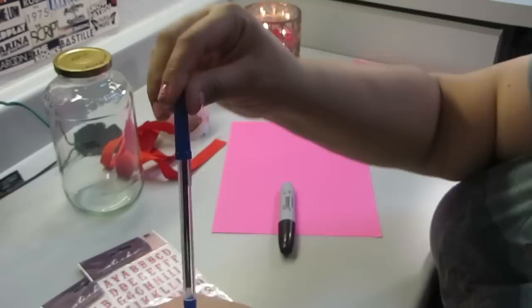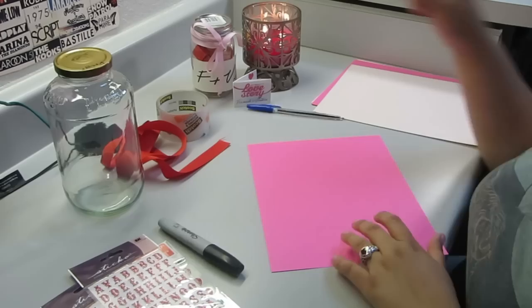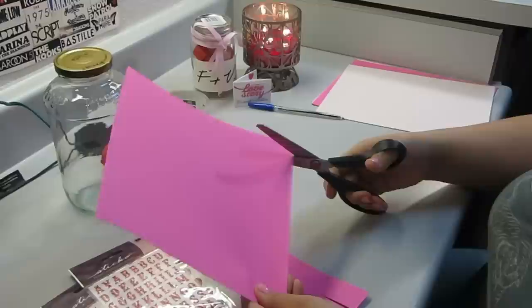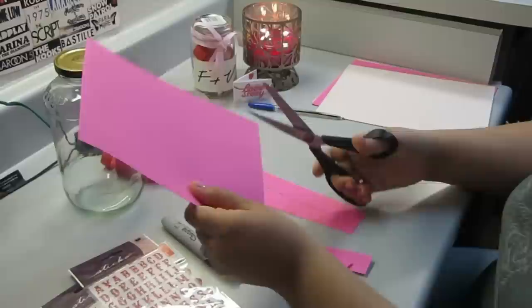I would definitely choose a pencil over the pen that I have, just because when I'm tracing things I find it better to use the pencil. And so at this point we are cutting the construction paper in long strips. And I don't look like I cut that great — fantastic. Not a professional cutter here, guys.